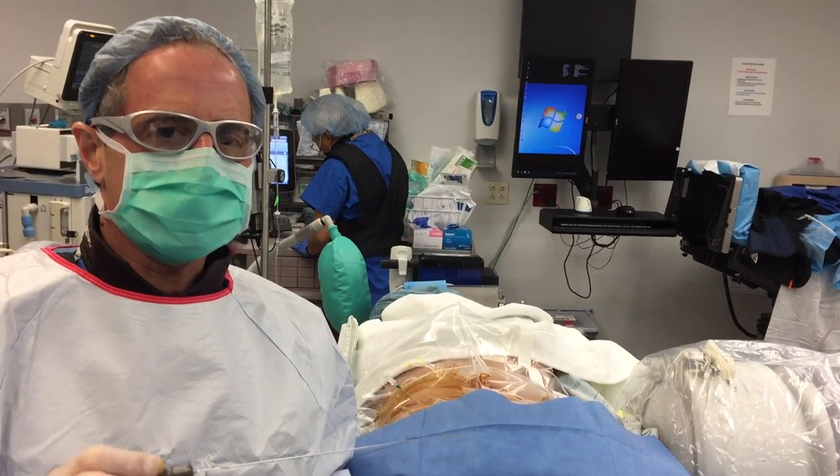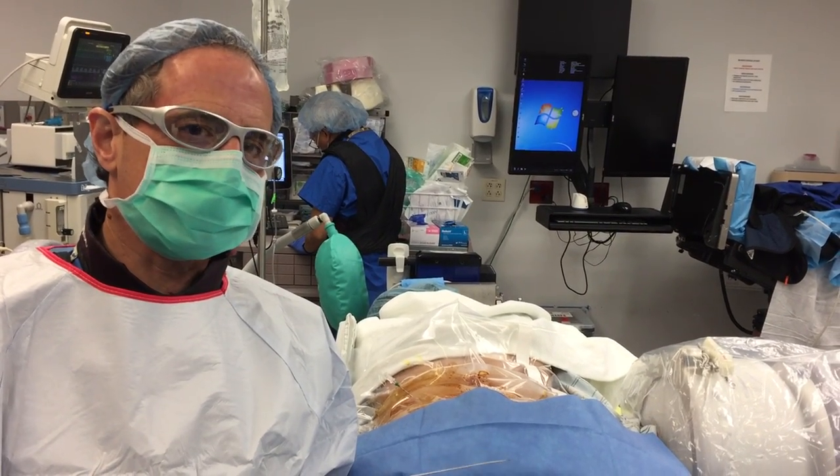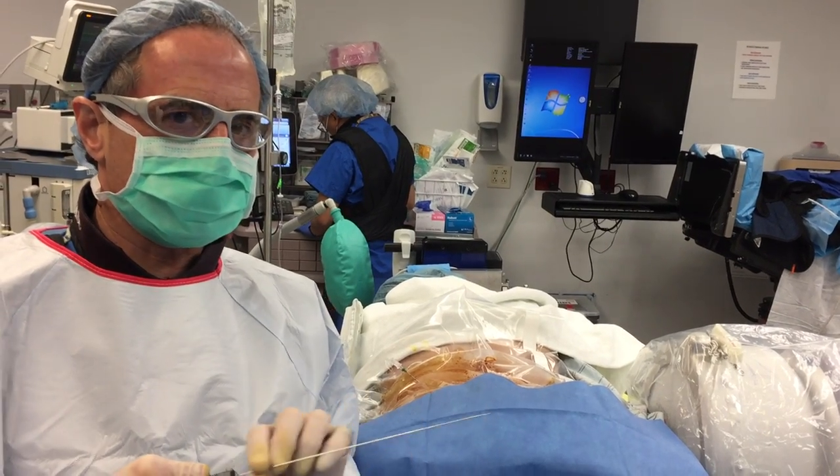Hi, Dr. Todd Koppel here. We're doing a laser percutaneous disc decompression today. This is using the ArthurCare wand.